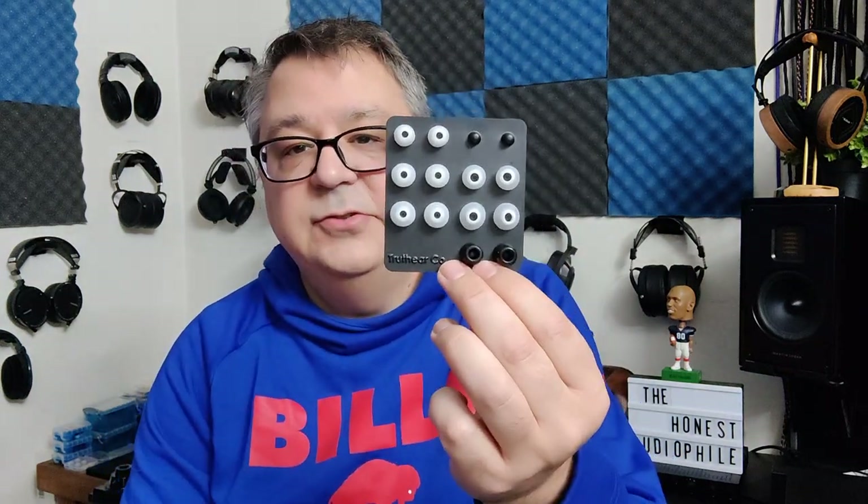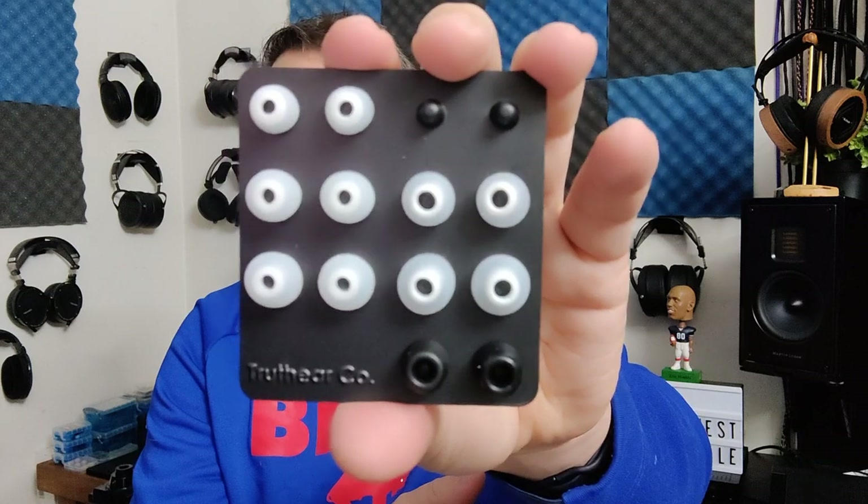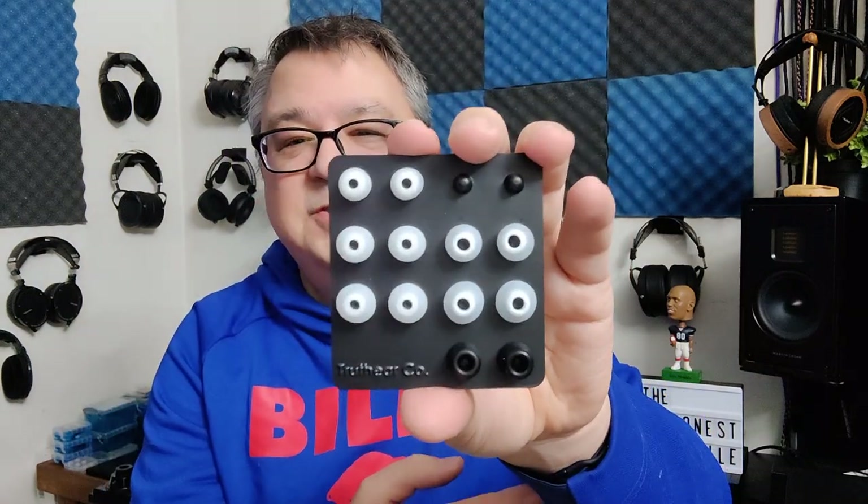You get a tray with three different types of tips: foam tips, small bore, and wide bore tips. I used the wide bore tip — we'll explain that in a moment. You also get a pouch for carrying. It's a very soft case; it's not going to protect against hard drops, but it'll protect it sitting in a bag or pocket.